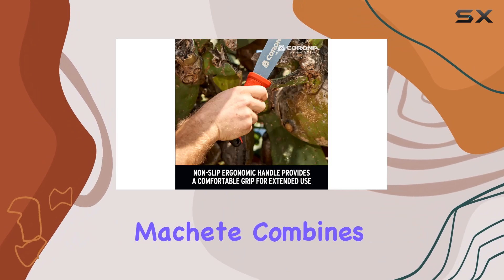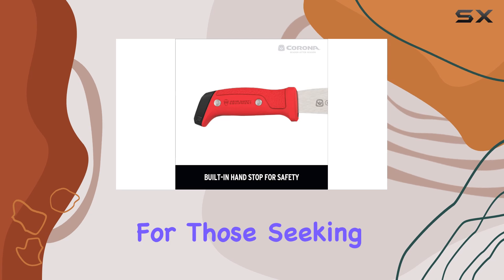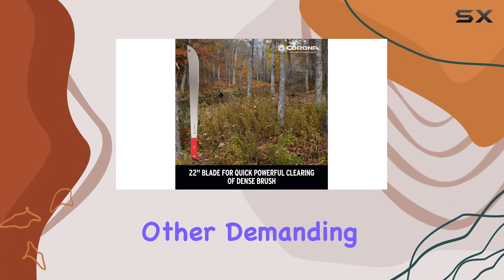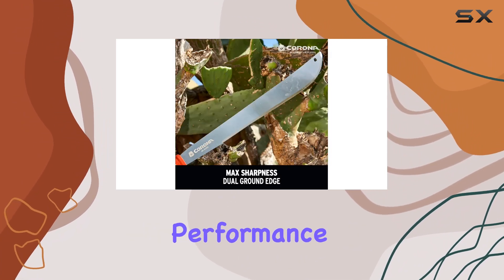Overall, the Corona 22 MA 60062 Ergo Handle Machete combines durability, comfort, and functionality, making it a top contender for those seeking a reliable and efficient cutting tool. Whether you're tackling dense vegetation or performing other demanding tasks, this machete is built to deliver outstanding performance and longevity.